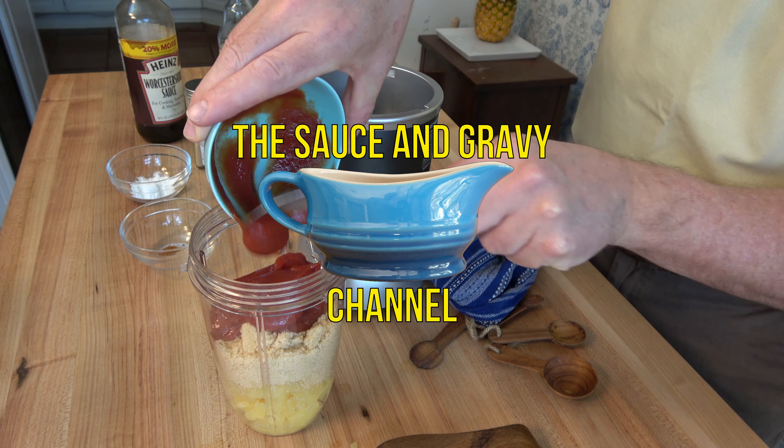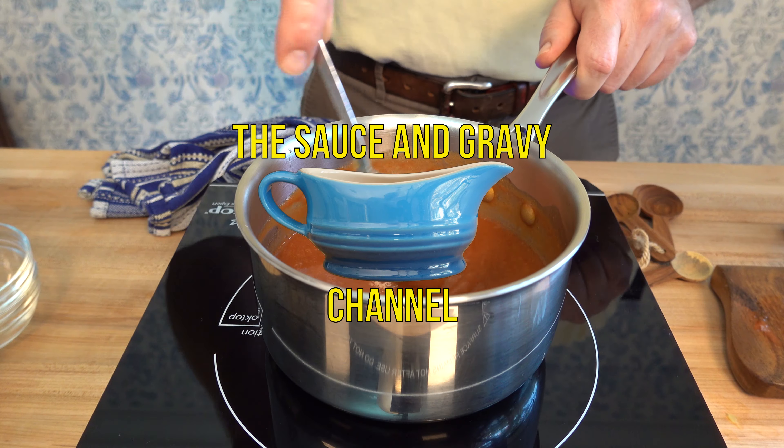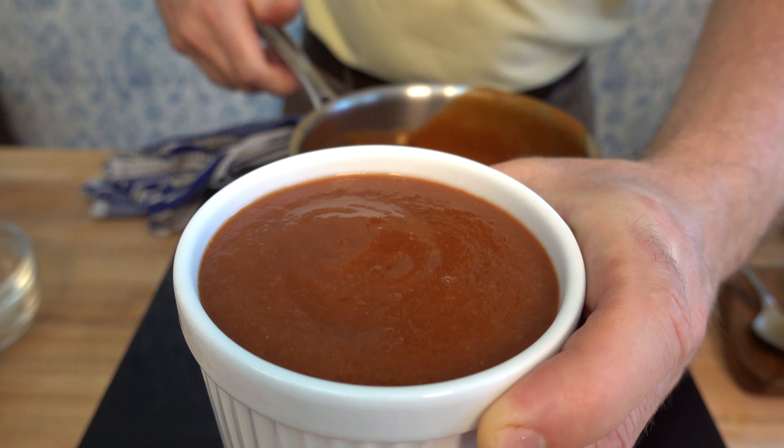Welcome to the Sauce and Gravy Channel. Johnny Mac here, the Gravy Guy. In this recipe, I'm going to walk you through step by step how to make an easy Hawaiian pineapple barbecue sauce. So fire up those grills and get ready to baste, glaze, or dip.